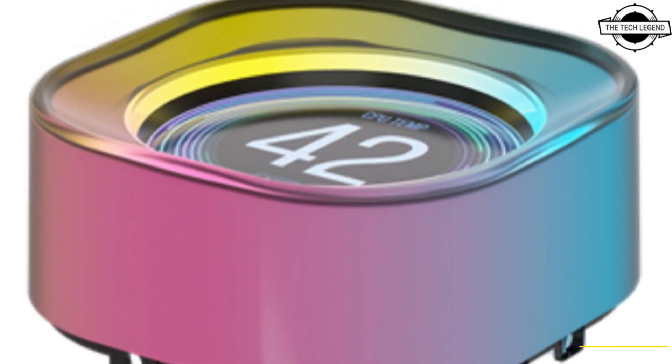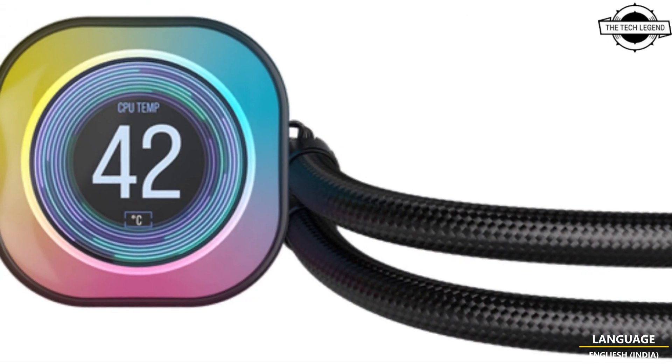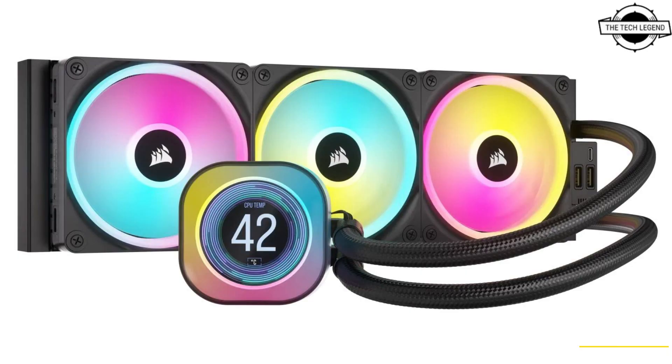With Corsair's high-performing premium thermal paste and tool-free mounting brackets, the iCUE Link LCD series installs in just minutes to the most popular motherboard sockets, including Intel LGA 1700, 1200, 115X, and AMD socket AM5 and AM4.